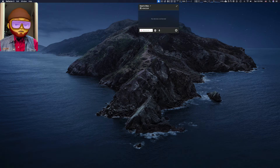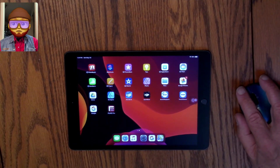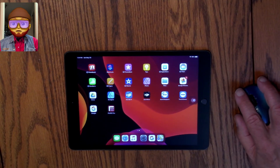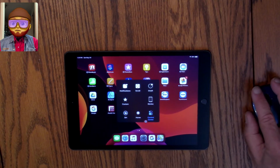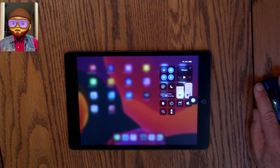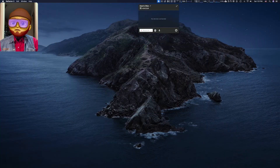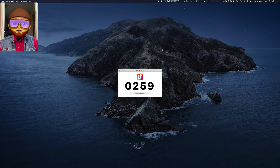Let's go back to the iPad, which is on the Bluetooth mouse. Click on our home button, go to Control Center, go to Screen Mirroring, and select Dave's iMac.